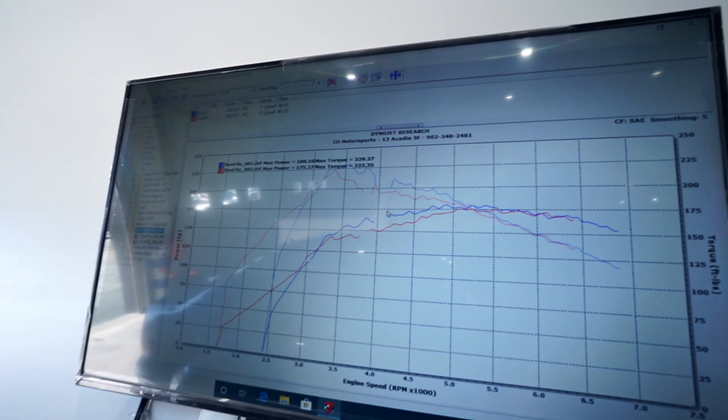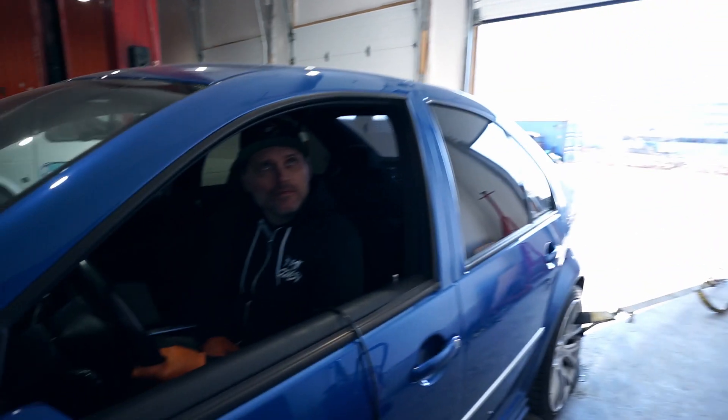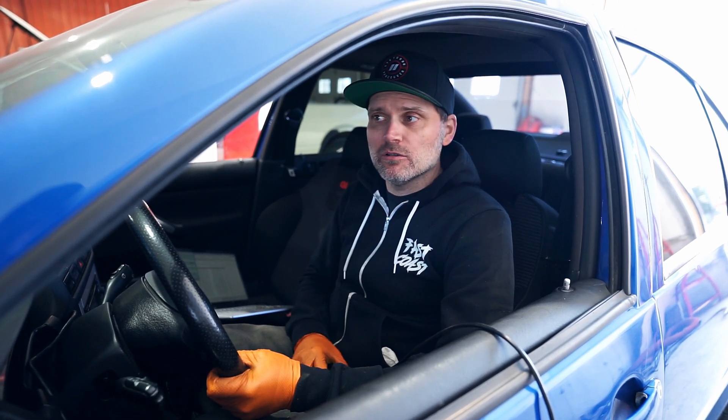That one made a little less horsepower as I was expecting — 175 wheel horsepower and 223 torque. That's pretty much what these should make for power anyway. That's going to be it for the dyno runs. We're going to do a compression test just before we tear it apart, just to make sure the engine is nice and healthy and there's nothing wrong with it. Clearly by the power numbers there's nothing wrong with it, but it's just something I like to do.